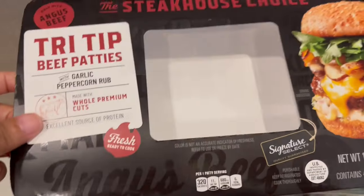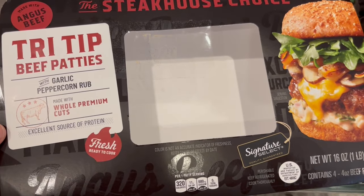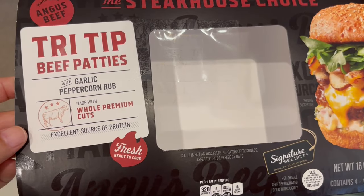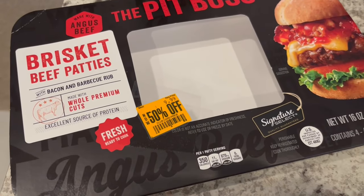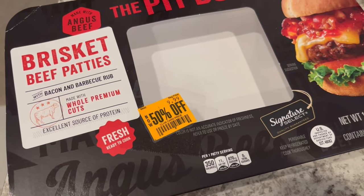In my freezer, I had these two packages of hamburger patties that I got half-priced, so they were $5 each at Tom Thumb. This one had four patties and it is garlic peppercorn rub, and then this one also had four patties — brisket beef patties with bacon and barbecue rub.